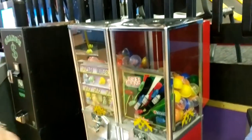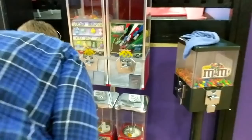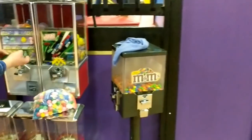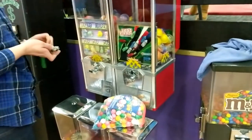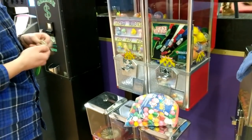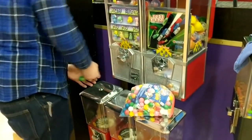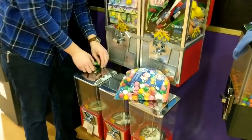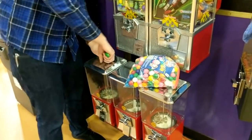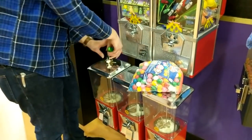Moving on to the bottom row — surprisingly I didn't have any gumballs at this location yet. All of them have been set up for candy: M&Ms, peanut M&Ms, Reese's Pieces, and Spree do very well. Sorry if you can hear a dog barking in the background. Since I don't have gumballs yet, I definitely want one of these to be set up for gumballs — so that's what I'm doing.